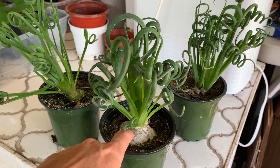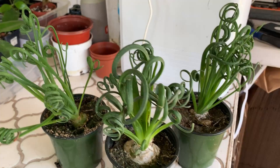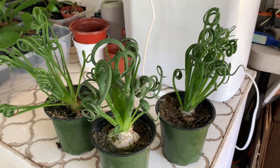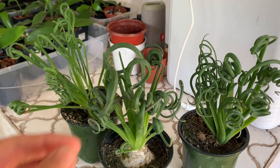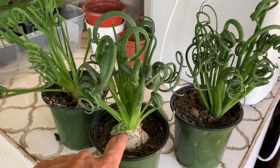As long as the bulb is firm and not squishy, they're fine. They go dormant when they don't get enough light, which could really be any time of year depending on how much light they're getting through your window. Naturally they do go dormant in the summer and come back in the winter, so don't worry if you have one and you think it's dead — it's not. It'll come back, just let it sit.